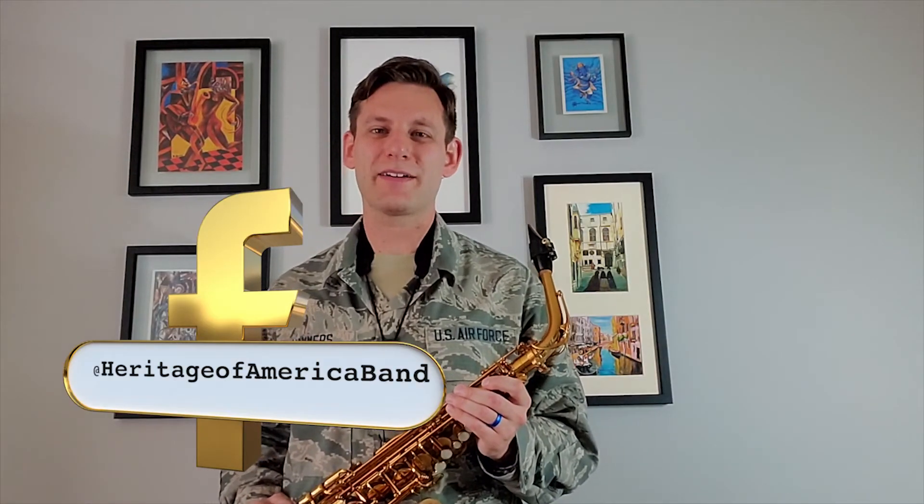And that's the saxophone. I hope this was helpful in choosing an instrument to learn next year. Don't forget to follow us on Facebook and Instagram at Heritage of America Band, and send us a message if you have any questions.